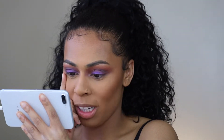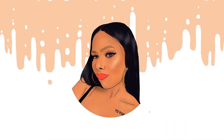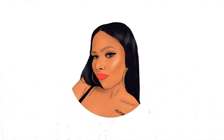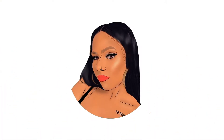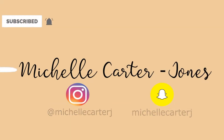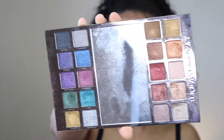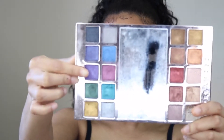This one looks more blended than this one, though this is all gonna be washed off. I'm gonna go in with this Urban Decay palette, the purple shade right here.